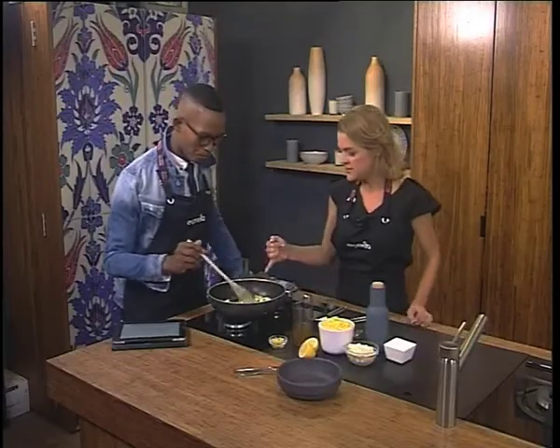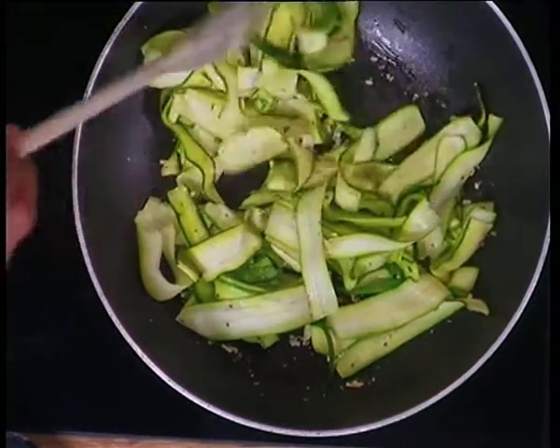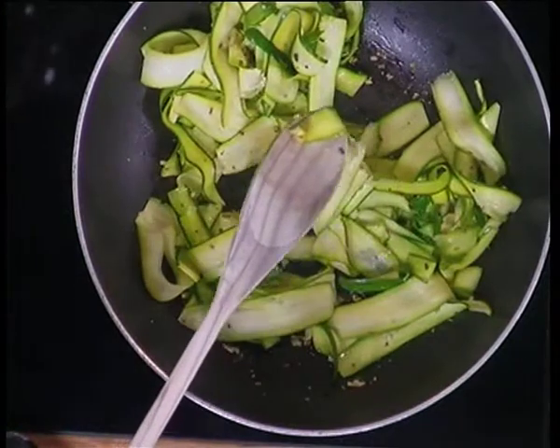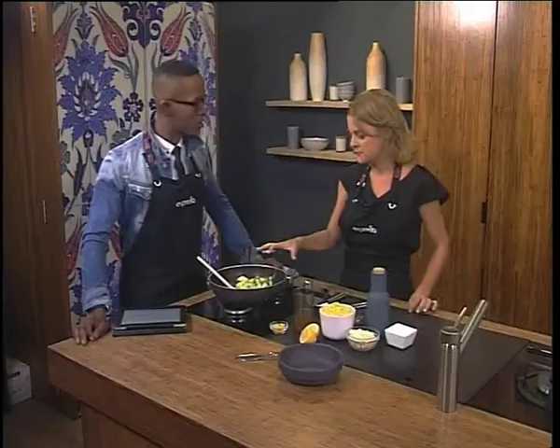Well, you need courgettes, or zucchini, or baby marrow, whatever you want to call it, and they're thinly sliced so they almost look like pasta ribbons. Stefani did a wonderful job — look at that, as thin as you can slice a courgette. And we're sautéing it in a non-stick pan, so you don't have to use lots of oil.